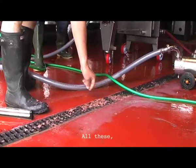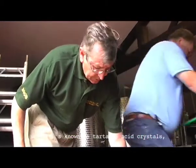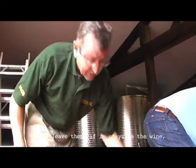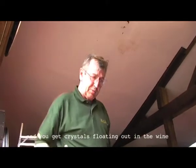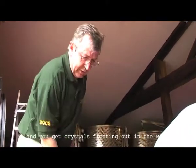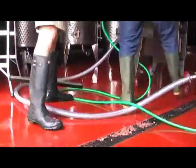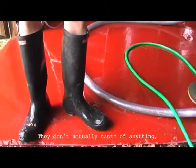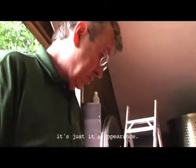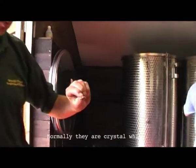All these are what's very tartaric acid crystals. And if you leave them — if they stay in the wine — when you chill the wine, they come out in the wine and you get crystals, which people don't like. They don't actually taste anything, they just disappear. And the red colour comes from the red colour grape. Normally they're crystal white.